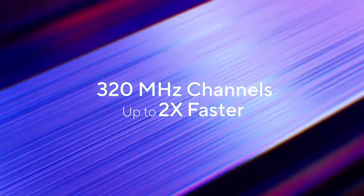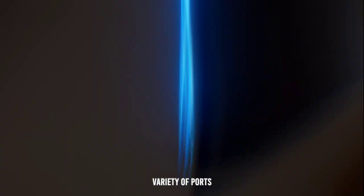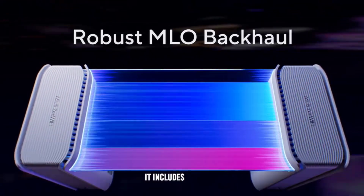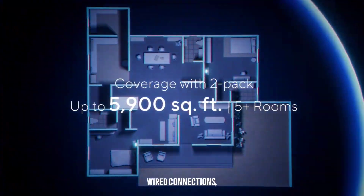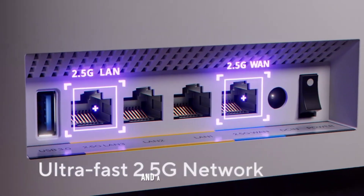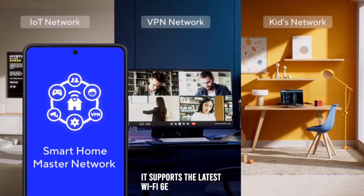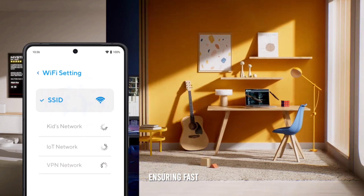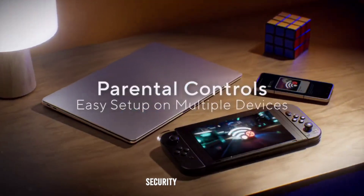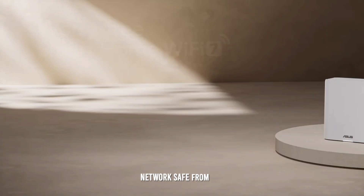Connectivity and ports. The ASUS ZenWiFi BT-8 is well-equipped with a variety of ports and connectivity options to meet the diverse needs of modern households. It includes multiple Ethernet ports for wired connections, USB ports for connecting external storage devices, and a WAN port for internet connectivity. Additionally, it supports the latest Wi-Fi 6E standard, ensuring fast and reliable wireless internet connectivity. The system also features robust security protocols, including WPA3 encryption, to keep your network safe from threats.